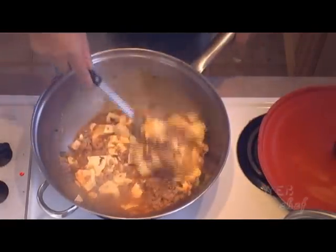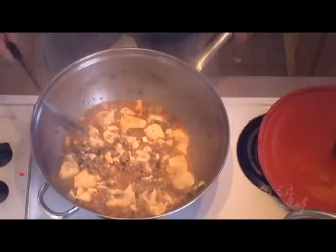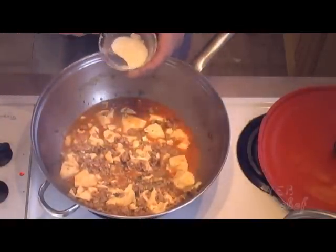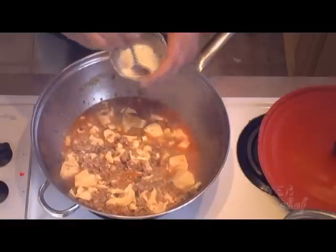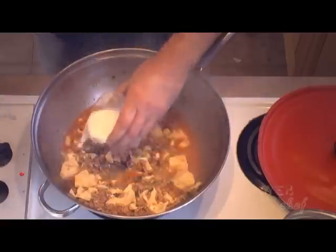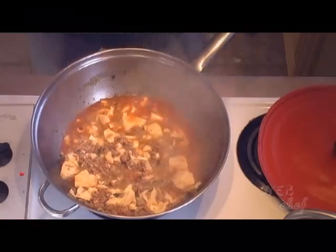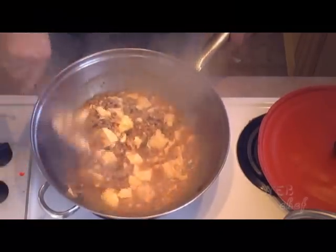Wow, this smells and looks really good. We're going to thicken up the sauce now with the cornstarch — two teaspoons of cornstarch mixing with two teaspoons of cold water, half and half. We mix it up real nice and then pour it into the boiling sauce. Let's mix it up so that the cornstarch will thicken evenly through the sauce.